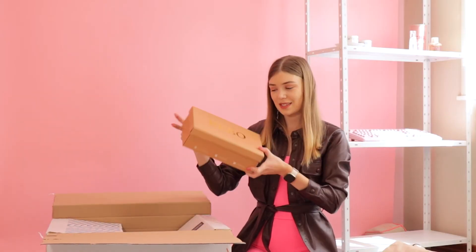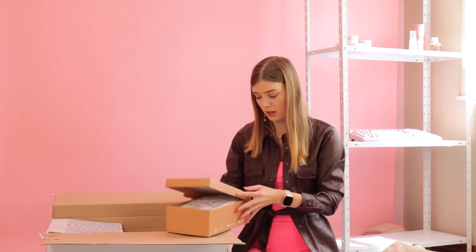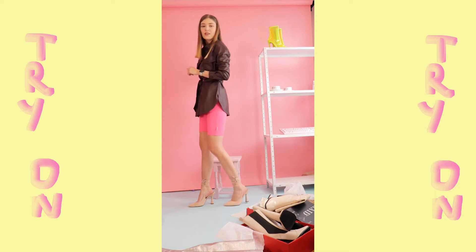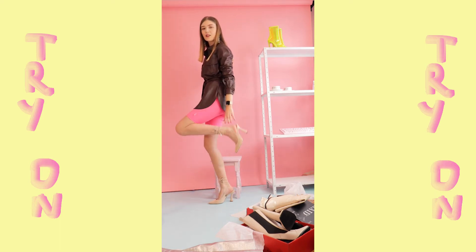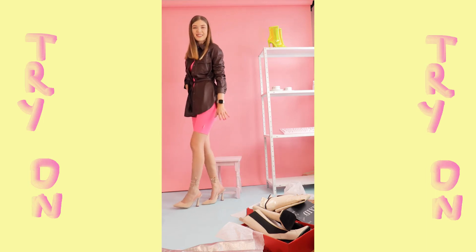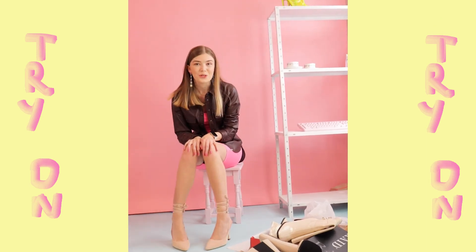The next ones are from Bebo, so it's actually from the same brand as Raid — it's just another name, another line. Oh my god, I'm so excited for these. So it's nude suede, and I don't have any nude colored shoes, which is weird, I know. I'm not used to walking with my ankle almost leaving a shoe, but they do look cute.